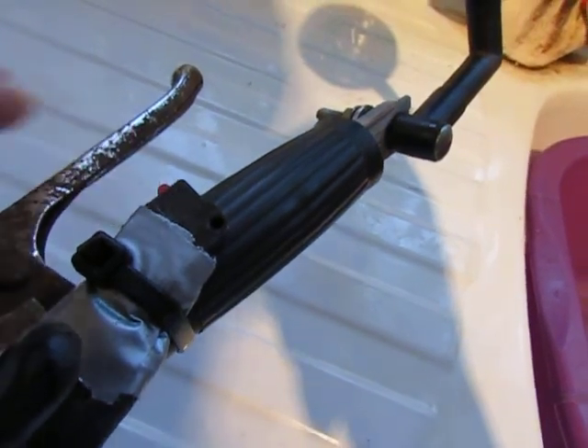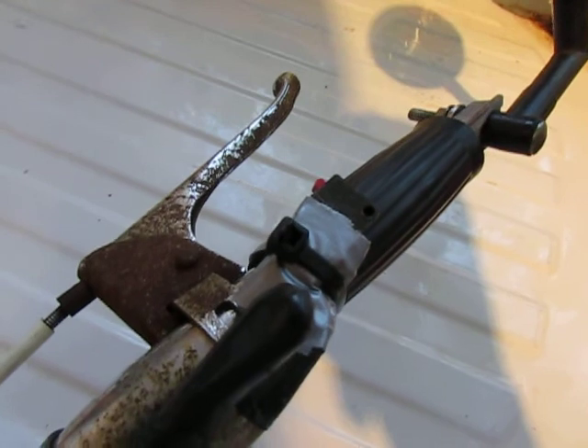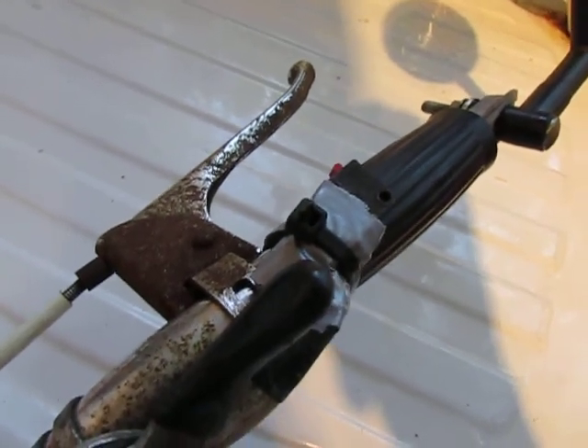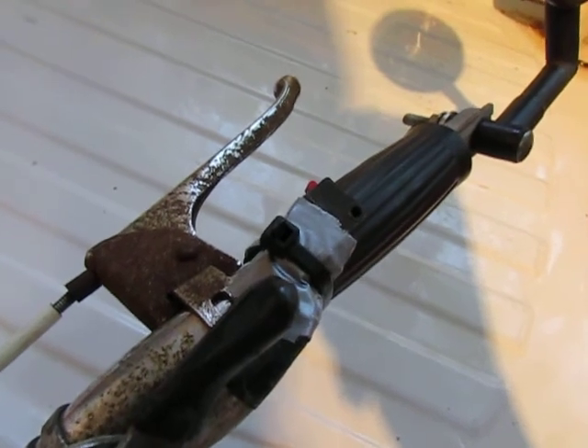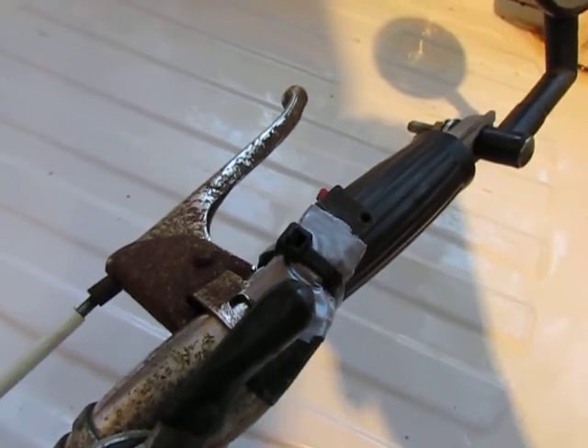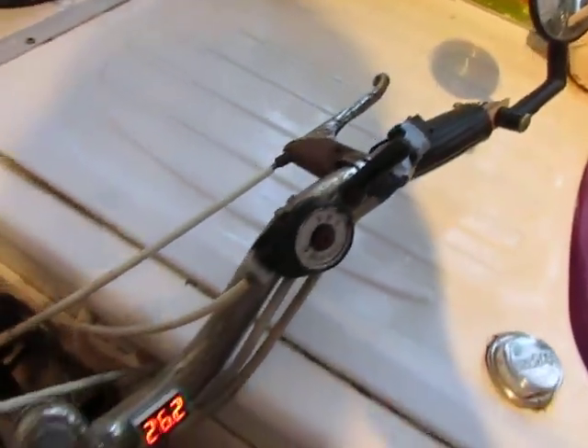I only pulse the extra battery switch occasionally — I don't leave it on for a long period of time because I'm overrunning the motor to 36 volts, since it's a 24 volt motor. So I might give it two or three seconds just for a bit of extra go.